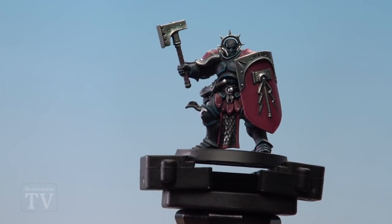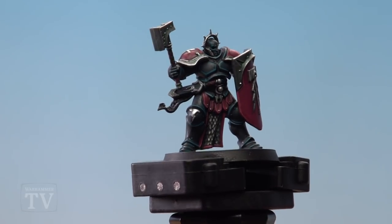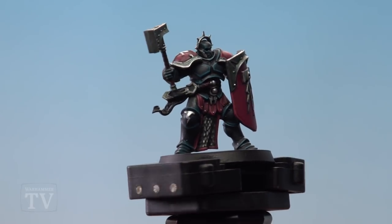And there we are — the armour of the Bloodied Dawn Stormhost is done. All that's really left to do is a few details like the parchment and the sword. I hope you found that useful — keep sending those requests in and we'll see you again soon.